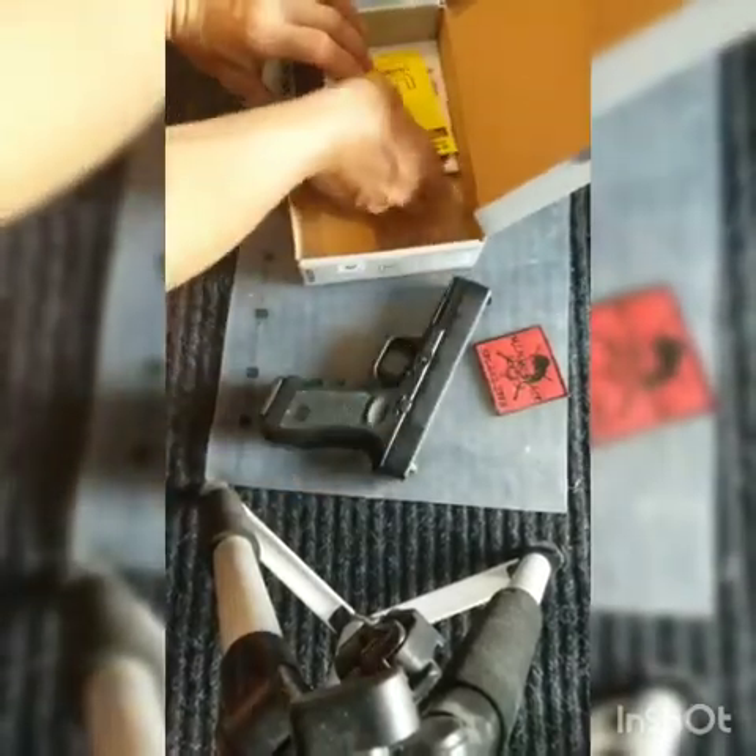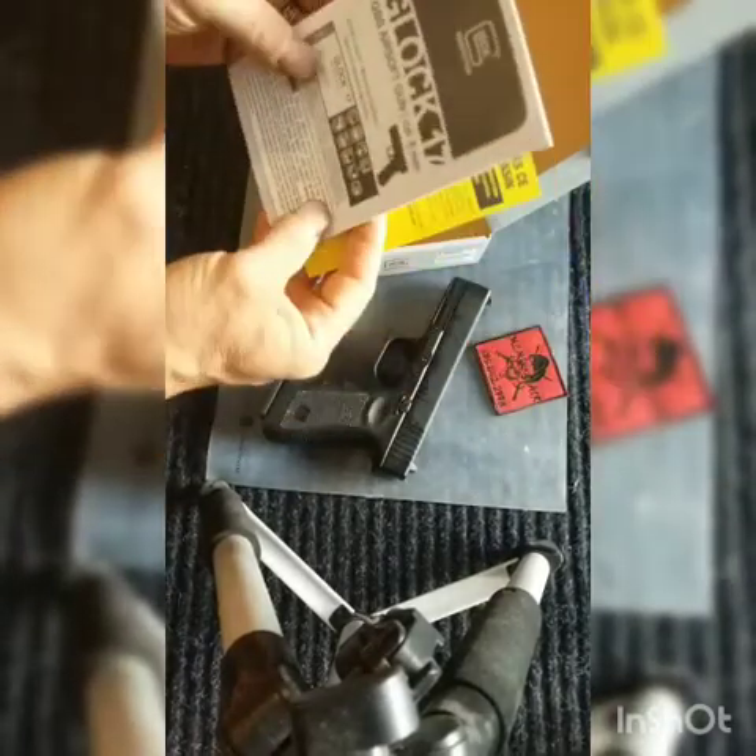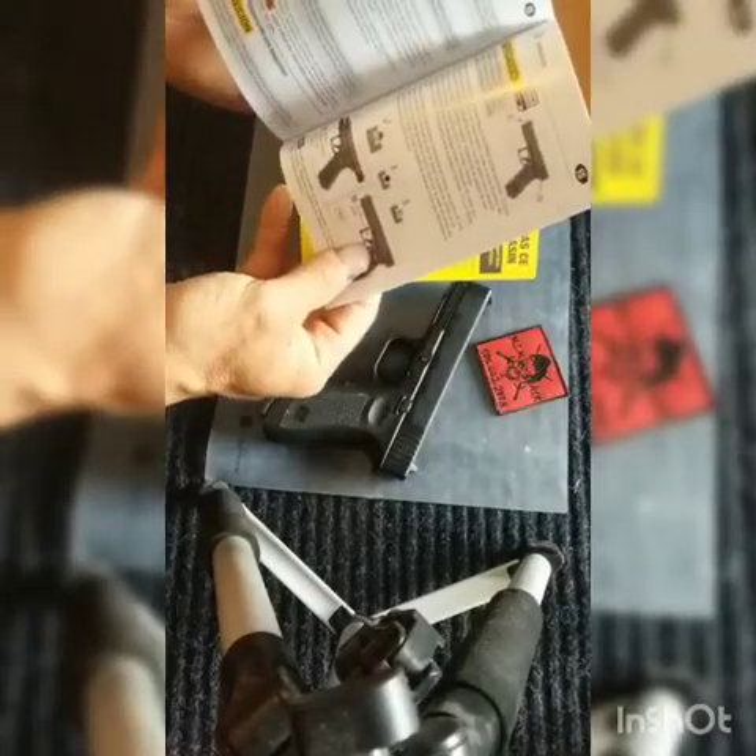It comes with a couple of manuals, including an instruction manual that tells you how to adjust the hop-up and things like that.